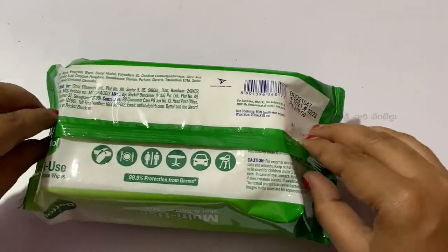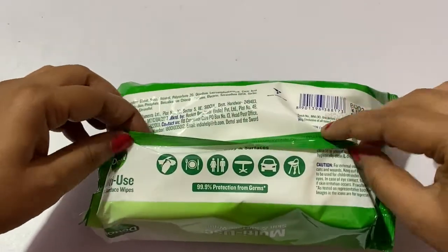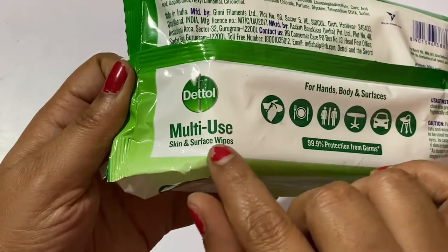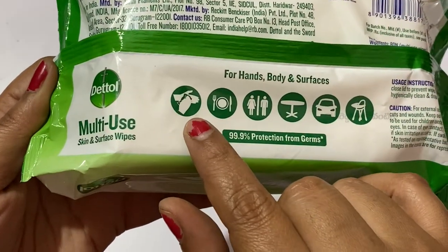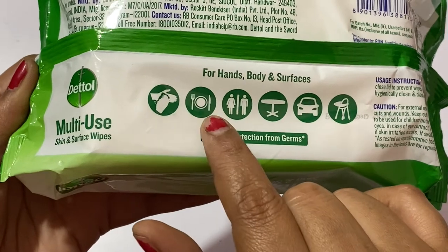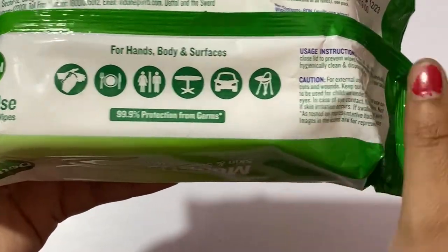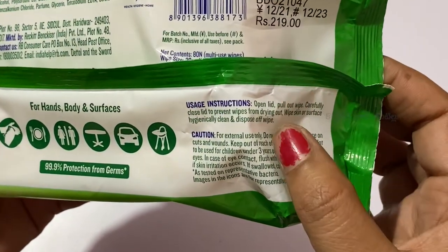So here we will show you the multi-purpose uses. You can use it on hands, body, and surfaces. It provides 99.9% protection from germs.